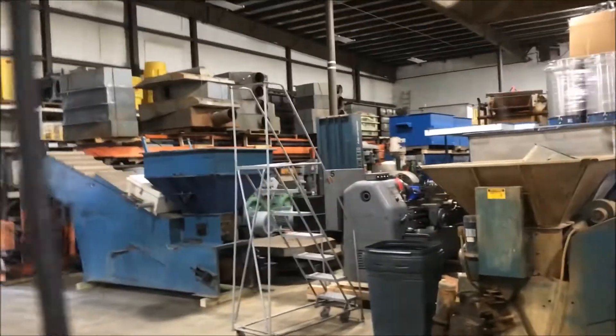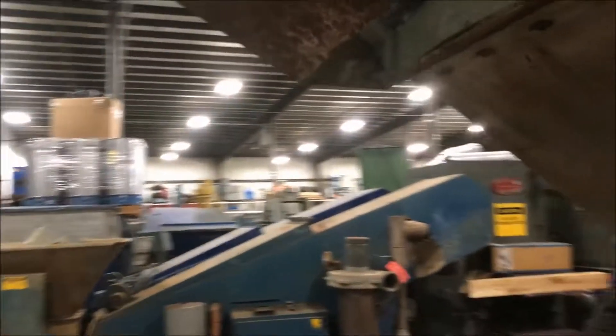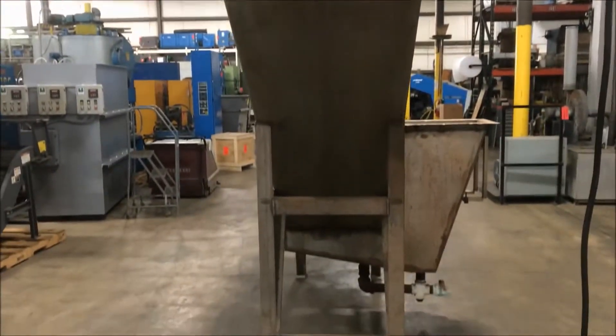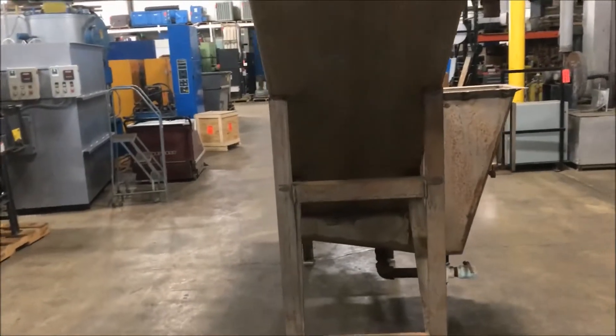The unit runs at roughly eight feet per minute and weighs roughly 3,500 pounds. It is in good working condition and very quiet, as you can hear.